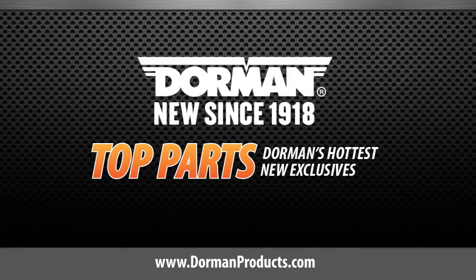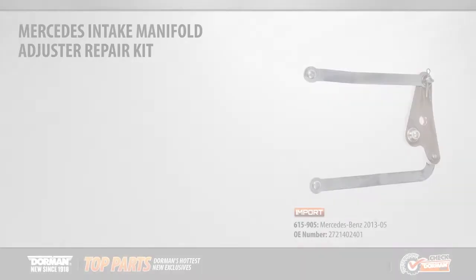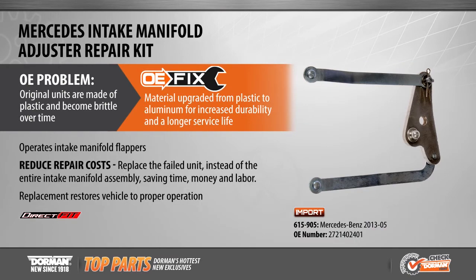This is a highlighted top part from Dorman Products. Our featured OE fix for this month is a re-engineered intake manifold adjuster repair kit, fitting popular Mercedes-Benz applications from 2005 to 2013.